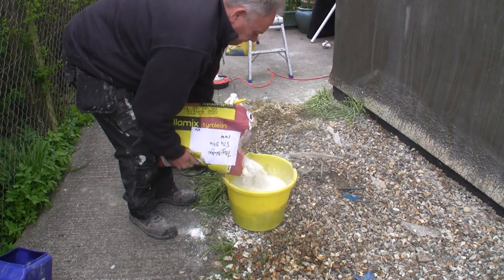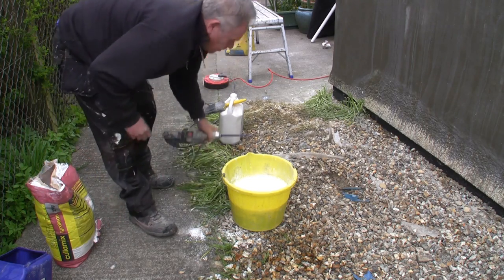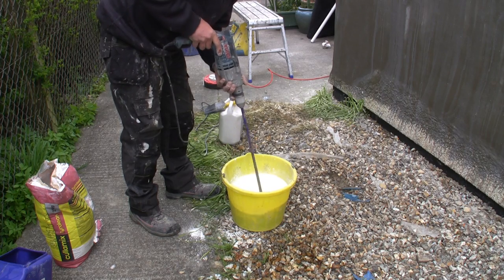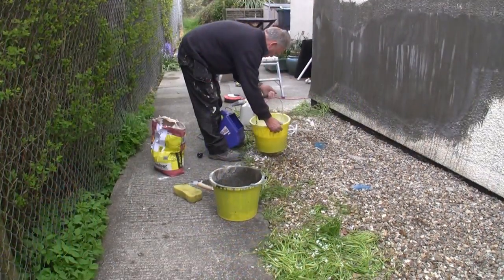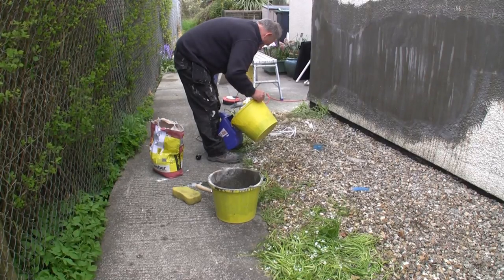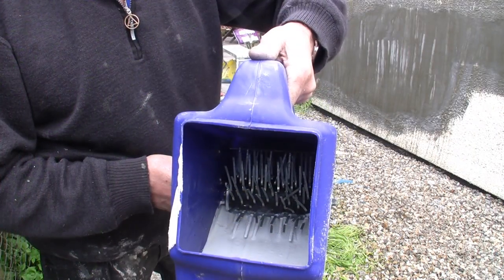Tyroleon is mixed just the same as skin plaster, so if you look at our skin plastering video you can see more about mixing. The water is placed in the bucket, the Tyroleon powder is tipped in, and it's mixed with a whisk on the end of an electric drill. When it's mixed, it's wet enough to either pour or scoop into your Tyroleon gun. And when we start spraying you'll see how the gun works.